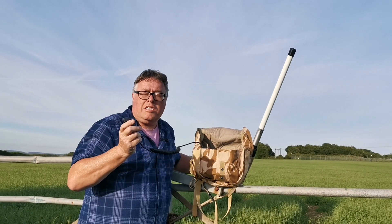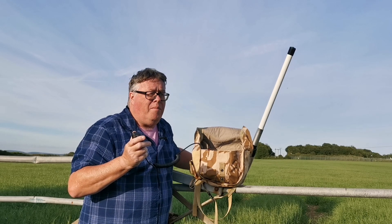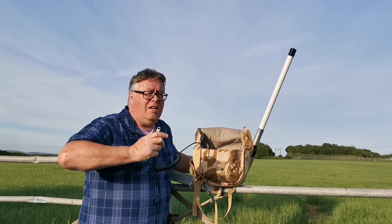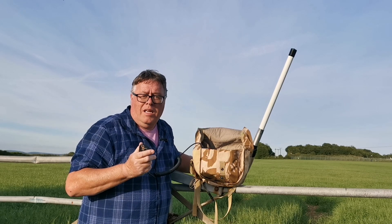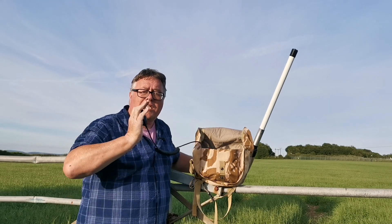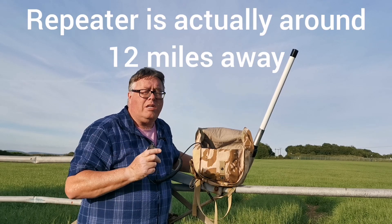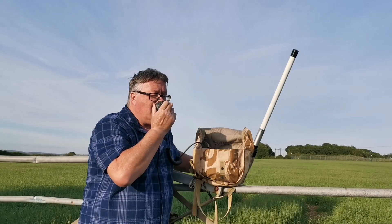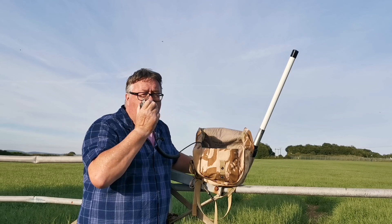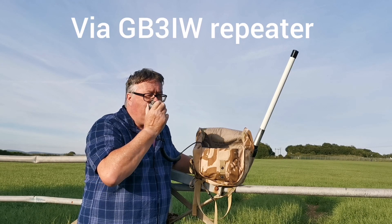I gave a quick call out on 77's simplex but there's nobody around this evening — a bit quiet. I think there's football on TV. It's a lovely cool summer's evening. There's a repeater on the Isle of Wight, six or seven miles that way, near the centre of the island. I'm going to try and call into that one. Mike 6 Whiskey Victor Victor, pedestrian portable, giving a call out on GB3 IW, standing by for any calls.